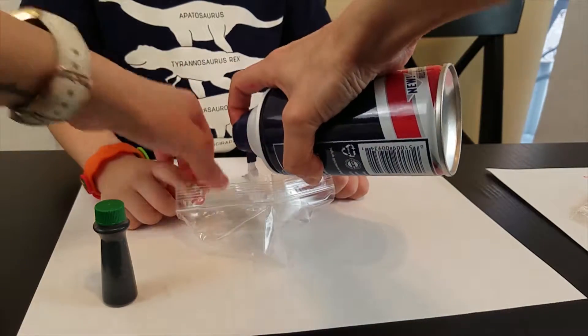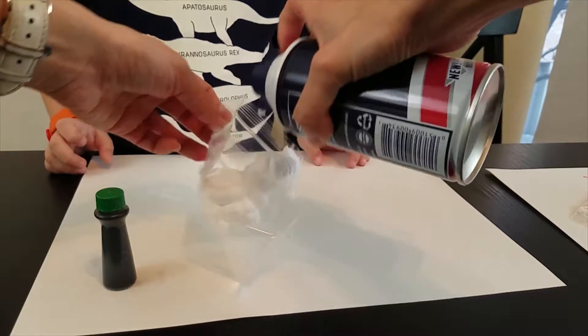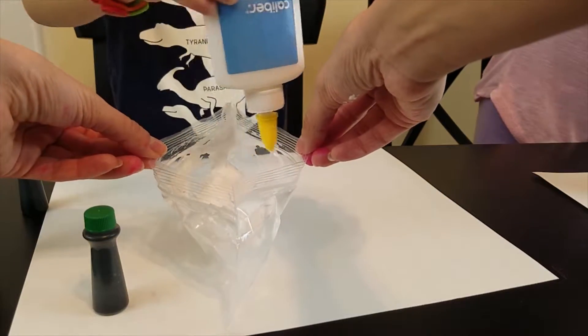Step 1: Add shaving cream to the bag. Step 2: Add equal parts of glue.